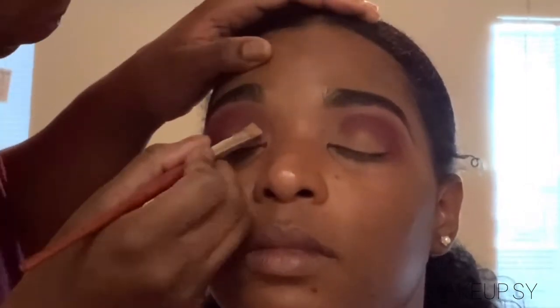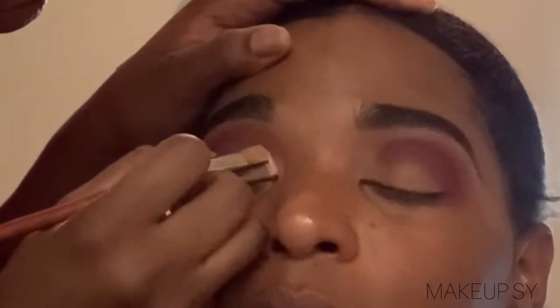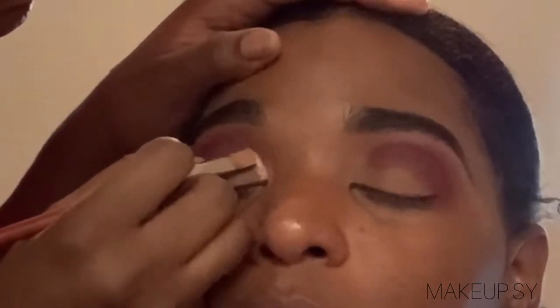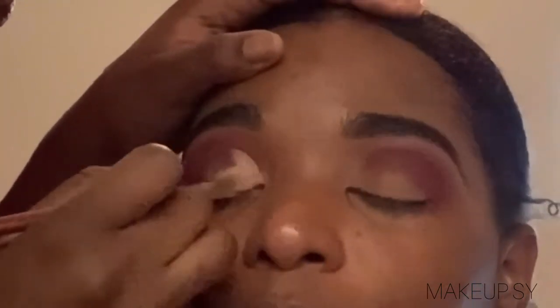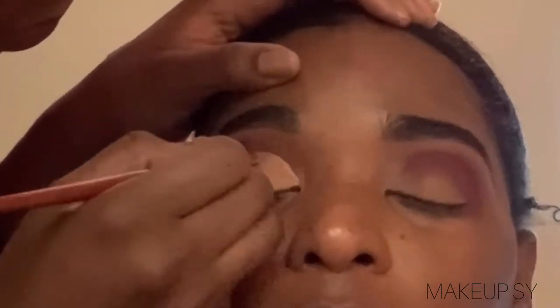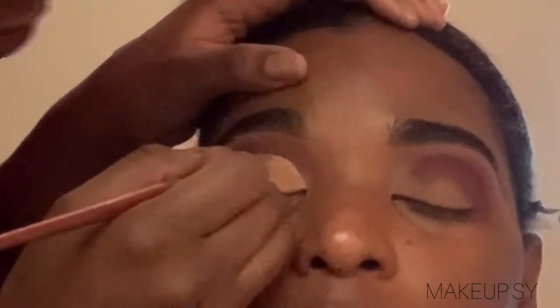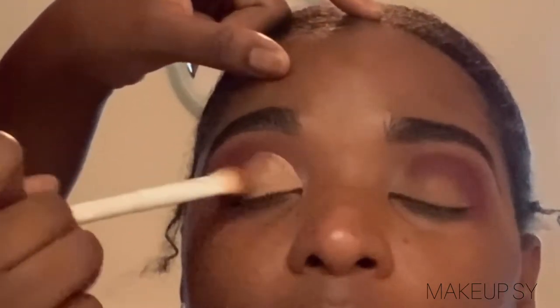So we're on to cutting the crease, and you guys already know how I do it. I'm honestly not using my traditional cut crease brush, but honestly I can cut a crease with some scissors, honey. I am basically cutting her crease using Toffee alone, and then blending that out using a flat eyeshadow brush by Wet and Wild as well.